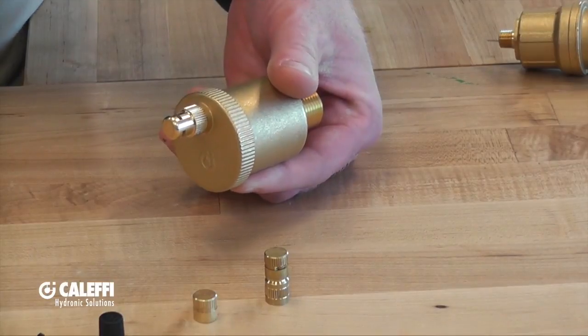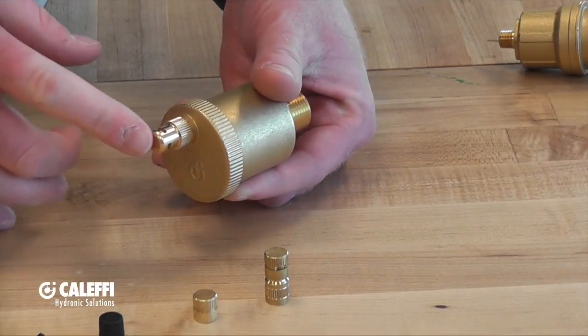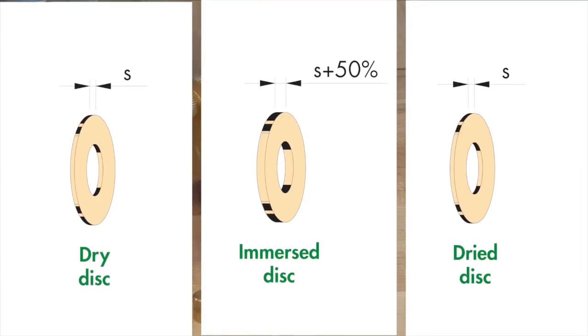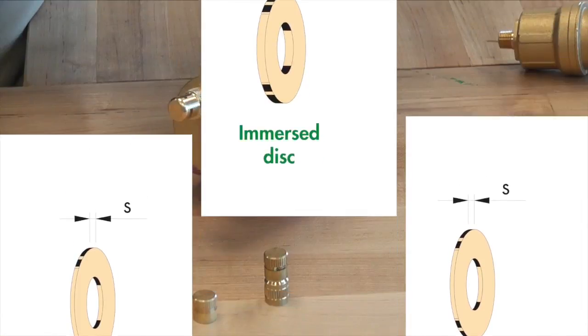Even in the fully seated position, it will allow air to vent. Inside of this air vent cap there are hygroscopic wafers. When those hygroscopic wafers see water, they swell up and it actually seals off the vent opening so that water cannot escape.